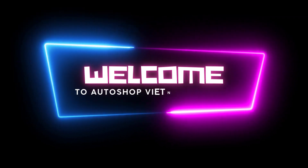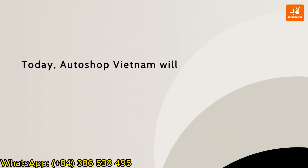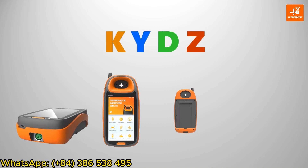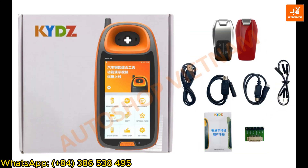Hello everyone, welcome to Autoshop Vietnam channel. Today, Autoshop Vietnam will introduce to you the specialized device to renew Honda SmartKey named KYDZ. KYDZ device has different versions, and the version introduced today in this video is the latest version with full options, currently on sale at Autoshop Vietnam.